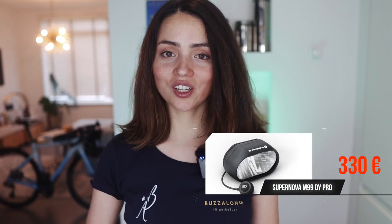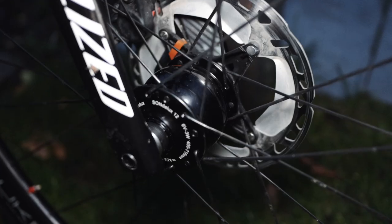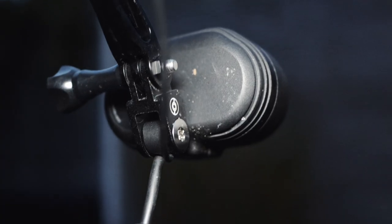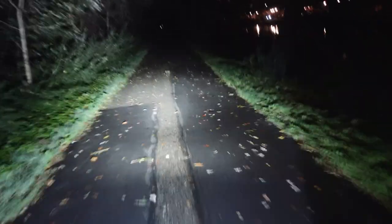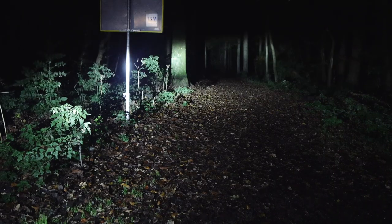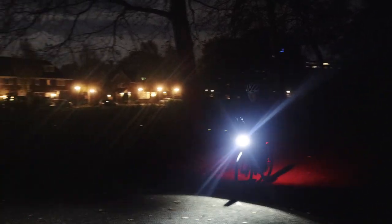The most expensive light in this review is the Supernova M99 DY Pro, used with a dynamo hub. It's 1000 lumens and costs 330 euros — and on top of that you have to add the cost of the dynamo hub wheel. It has two modes: low beam and high beam, with a maximum of 1000 lumens. The visibility is really good, the beam is well distributed, and it's really easy to use.